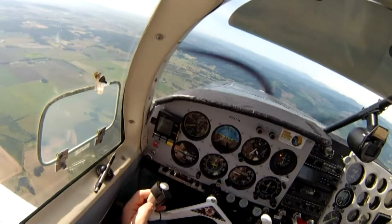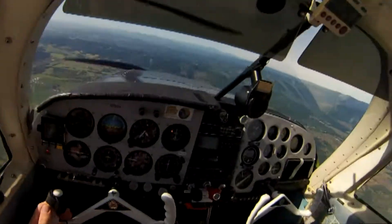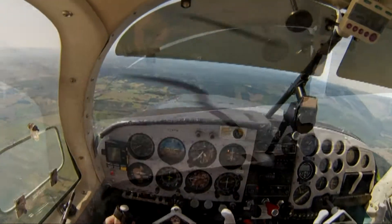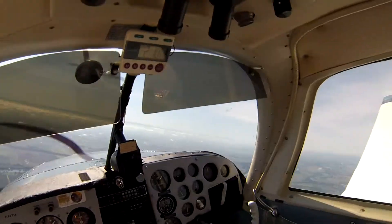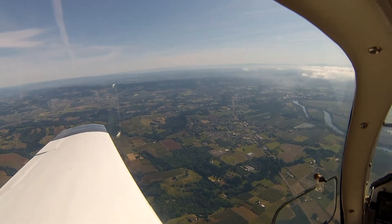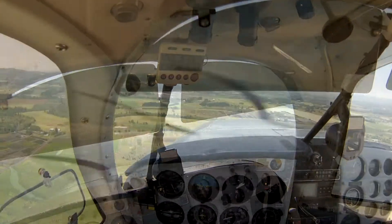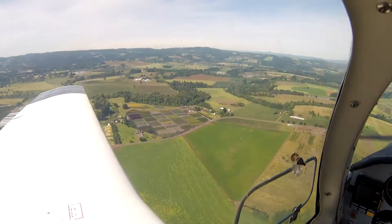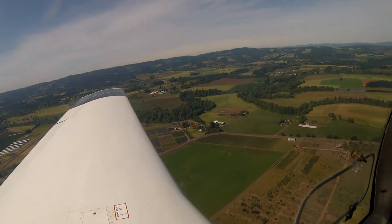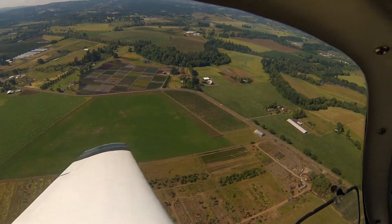It takes two hours to fly to Spokane, so I could have flown to Spokane from the Portland area — instead I'm just making loops around Salem. We're heading back to Twin Oaks. Need to lose some altitude. This is my third landing this year, and it's June.